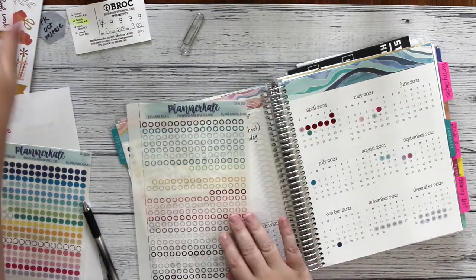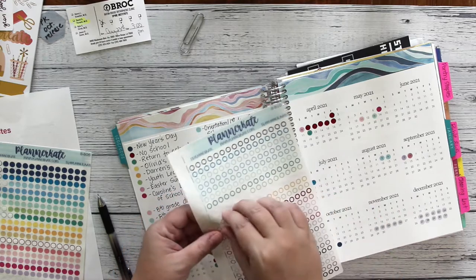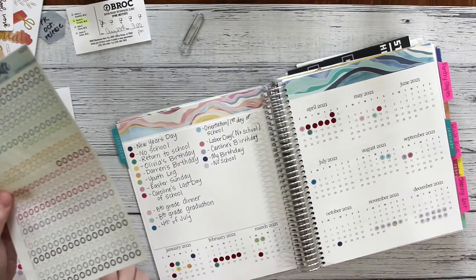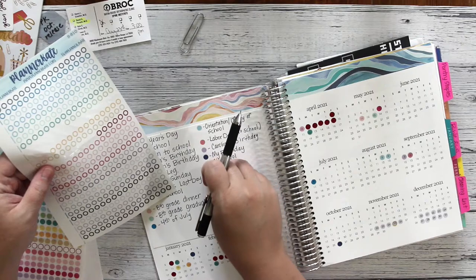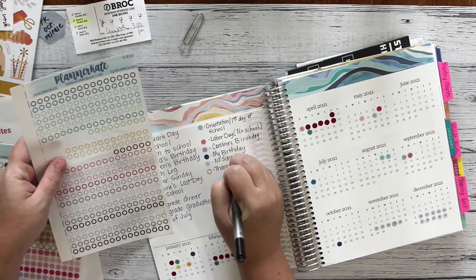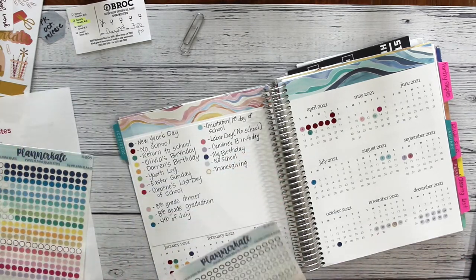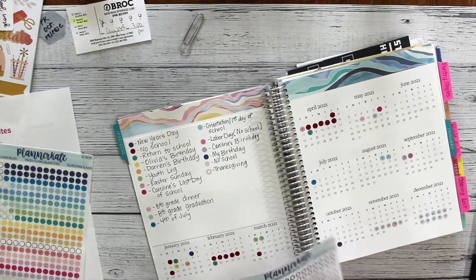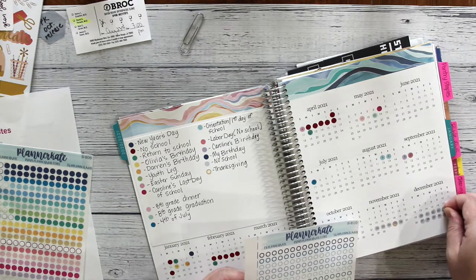Here I am getting out the open transparent circles from Planner Kate. The reason I like to use these is because sometimes I have events that overlap. For example, during the Thanksgiving holidays I used one specific color to show there was no school that week, but then I used one of the open circles to notate Thanksgiving Day itself. I'm also going to do the same thing for Christmas Eve, Christmas, and New Year's Eve.